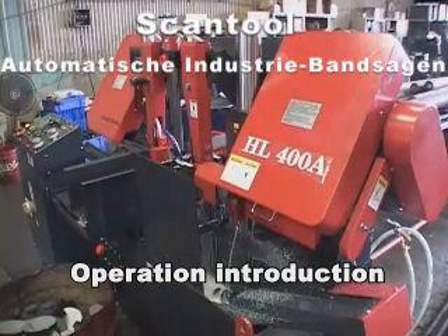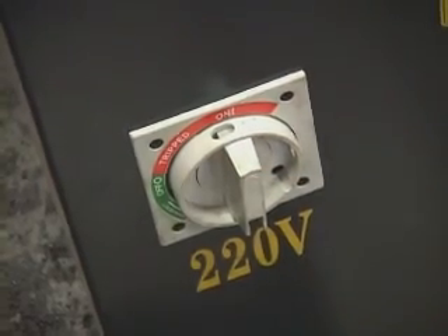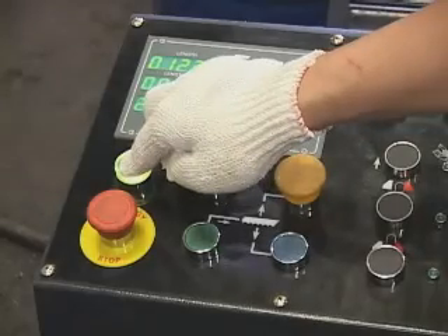Operation introduction. Turn on main power. Turn and release the emergency button. Press the start button.